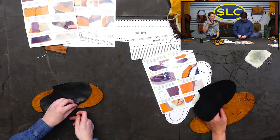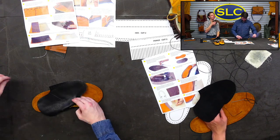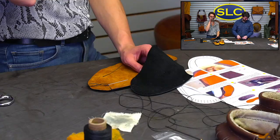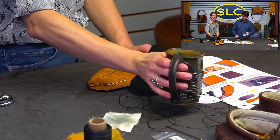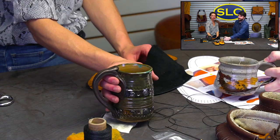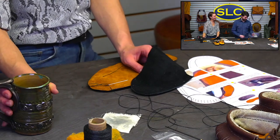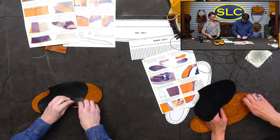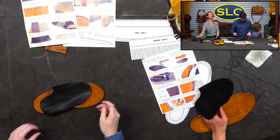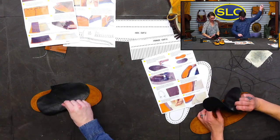Someone wanted to comment on how cute our mugs are — so crafty. I feel like I have mug competition now with Andy and his cute little mug. Come on in, Andy. Look how cute his mug is. Mine was from a yard sale. Mine was from a renaissance fair.